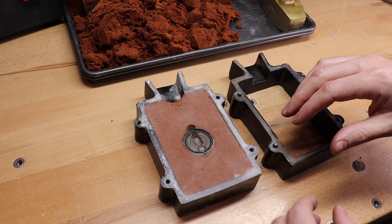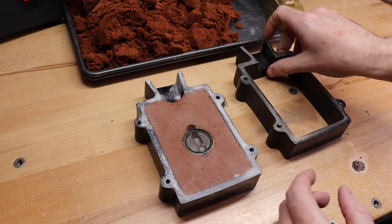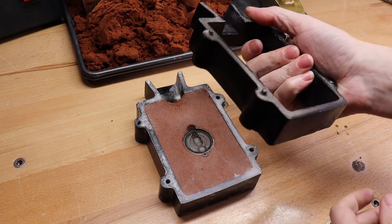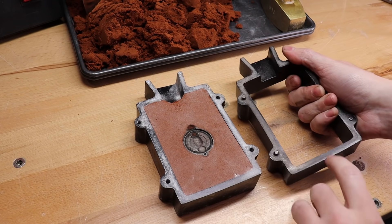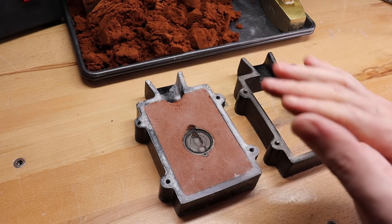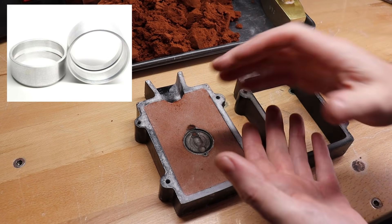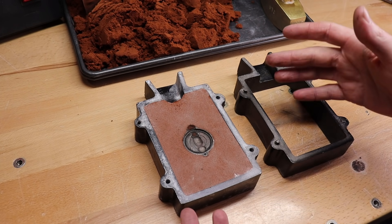So you're going to need a couple things to actually do this. You're going to need a flask like this — it's basically just a solid steel piece to hold everything in place and can take all the abuse of hammering it, because you have to hammer this stuff so it's super tight in there. There's also a smaller aluminum one that you can get, and I'll have links to everything in this video in the description.